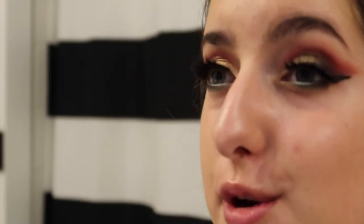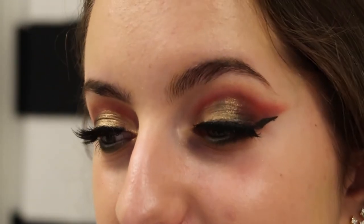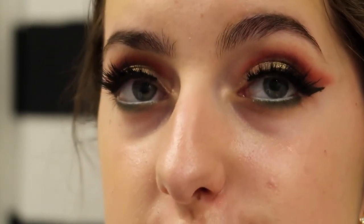Now both eyes are complete and I really love how they turned out — actually a little better than I thought. May I just say: absolutely no fallout. You can see for yourself — James Charles really popped off with this palette. There is no fallout even though I used really bright and dark colors, so I'm very impressed.